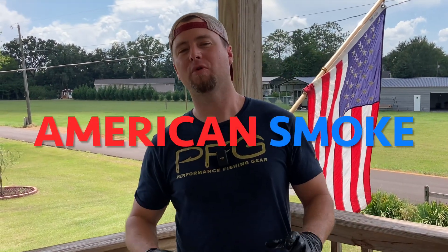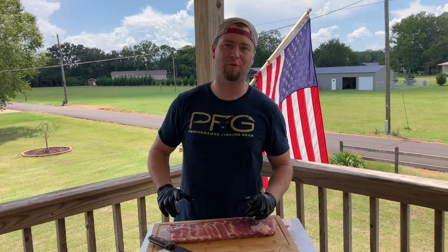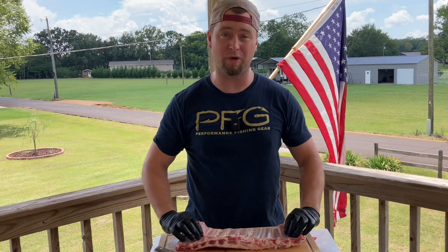Hey, what's up carnivores! Zach here with American Smoke, and today we're going to show y'all something unique that I'm going to be trying out. I've never done it before — if you've done this, let me know down in the comments below. What we're doing today is we have got a prepared rack of St. Louis cut ribs.